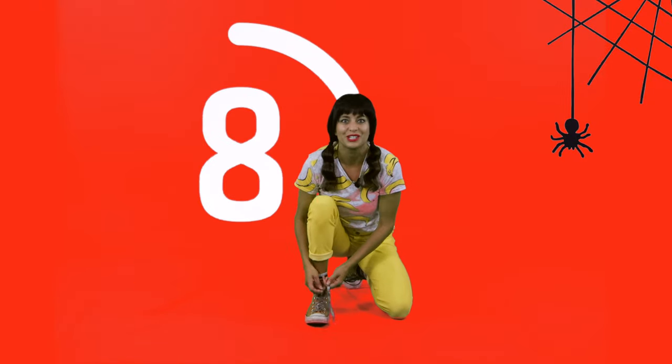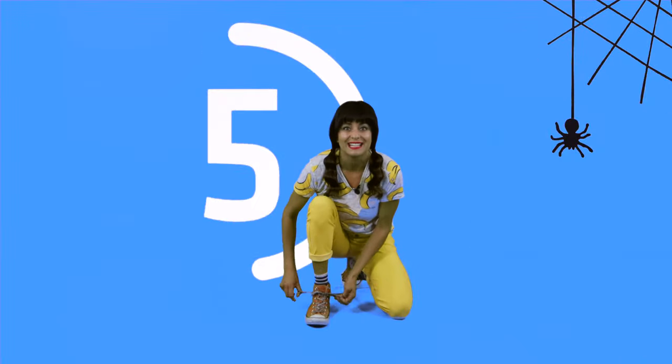Hey, this is a good time to check out — make sure your shoes are tied. Whoo, mine came untied! That's okay.